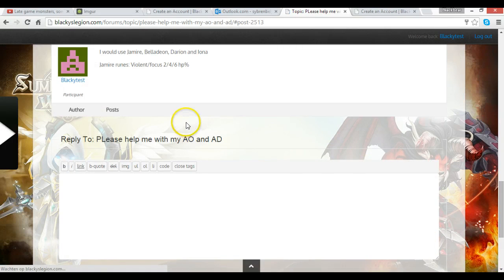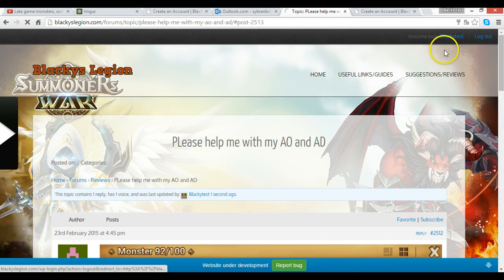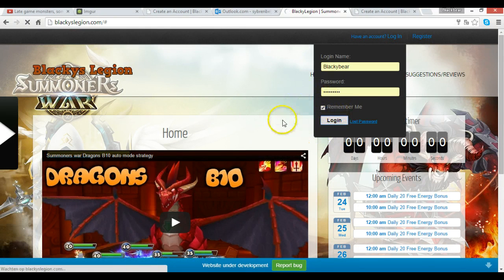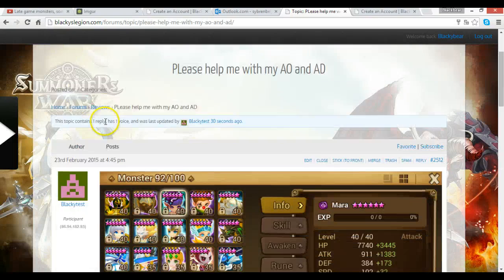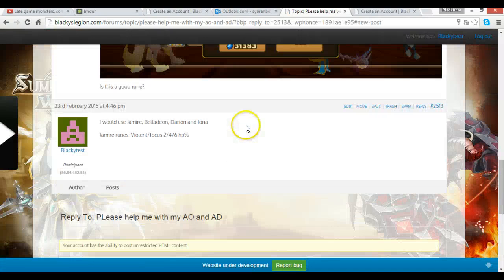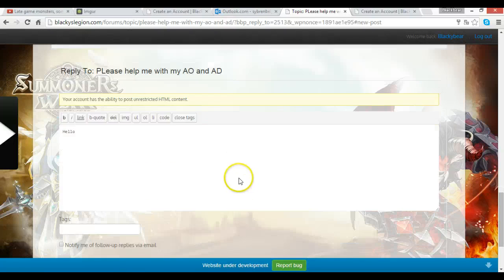You'll see the reply appear underneath the post. It shows 'Participant' as the label, but if I post from my main account you can see who posted it and whether they're a guild member or not. Going to my main account and back to Suggestions and Reviews, I can see the post, read it, and reply on it. As an administrator I can also edit or trash posts.